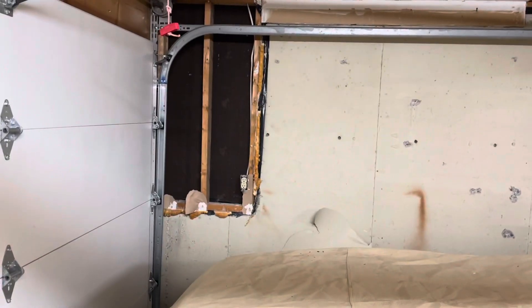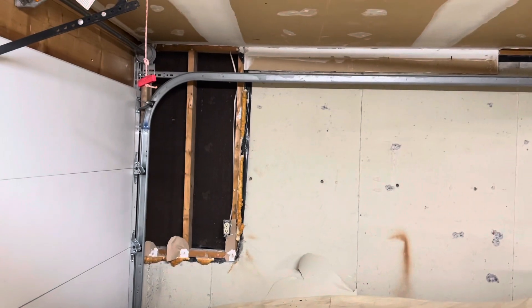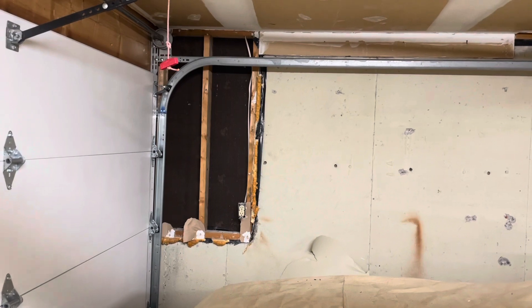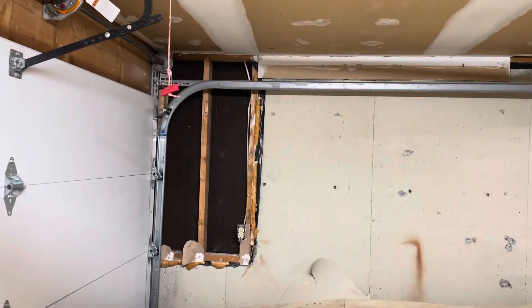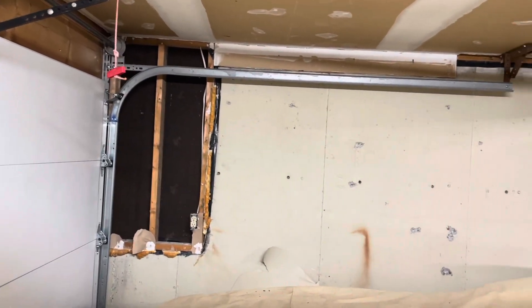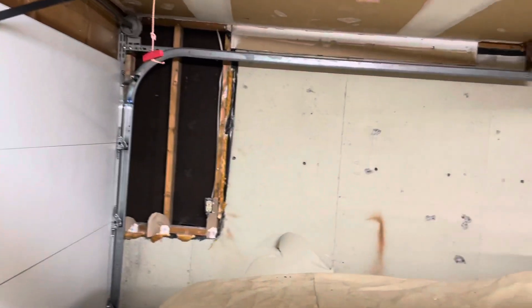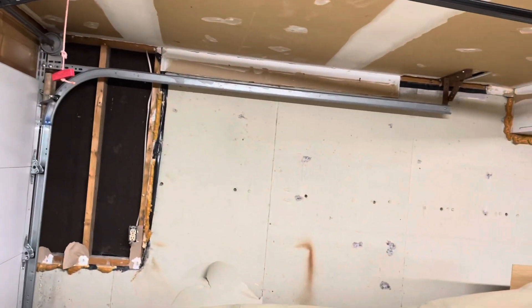We're going to put actual insulation in there and then cover it with rigid foam, which will be glued against the wall. The top and bottom will all be sealed using PL glue, which you put on the wall — that will give great adhesion for the foam. Then we put in the stick framing and go across.